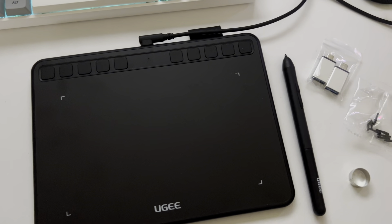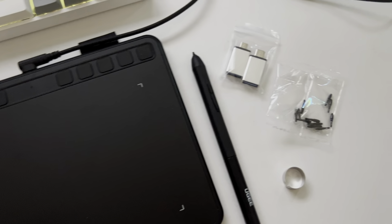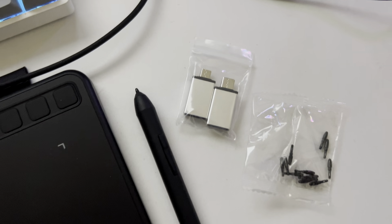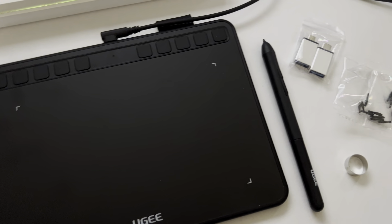For the price, this drawing tablet works super well and it is very reliable, especially with all the replacements as well as the different adapters that it comes with. This is a really good drawing tablet and I do highly recommend it.